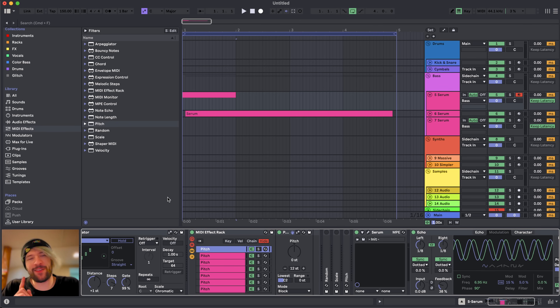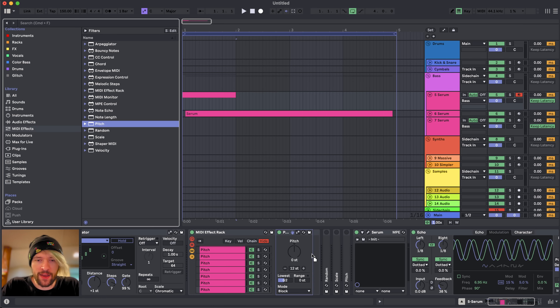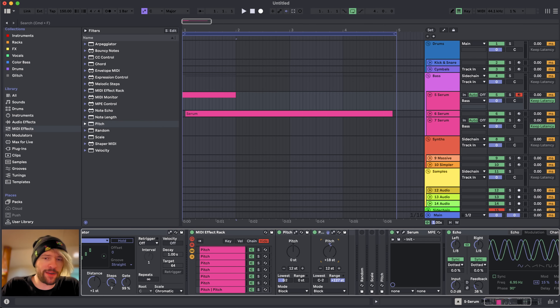Let's duplicate that, go up one here to C sharp 2, then D2, D sharp 2, and four more times. So now if we play a C2, each of those notes ascending towards G2 should be coming out on these different MIDI effects chains. And that works! We can now add another Pitch effect at the end of each of these chains and link the transpose knob to a macro that gets randomized.